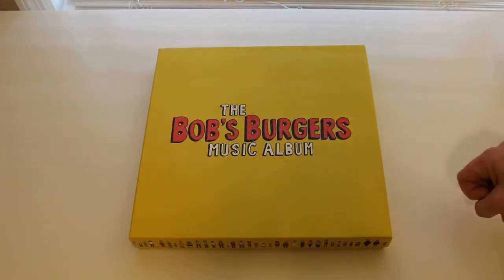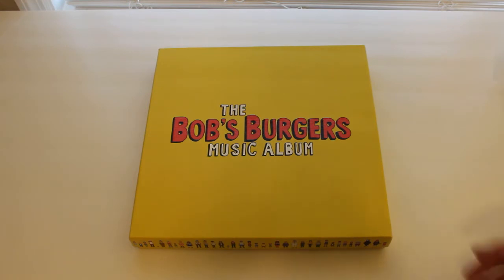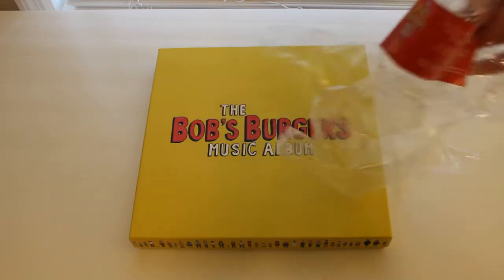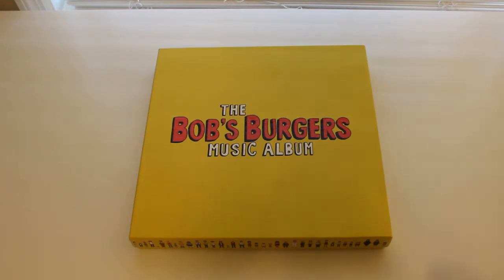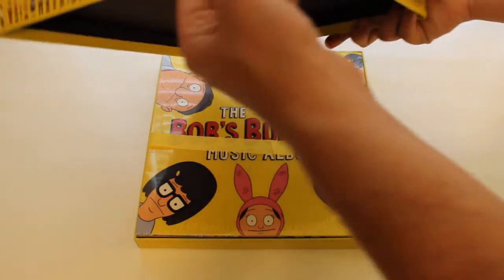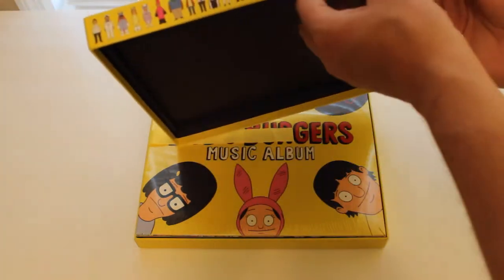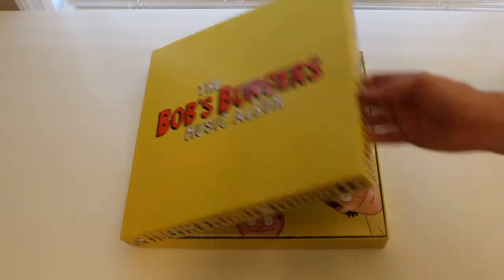Hey everyone, I just picked up the Bob's Burgers Music Album Deluxe Edition box set and I just wanted to do a quick video of unboxing it. Now, I already unwrapped it — there's a picture of the hype sticker — but I wanted to show you all the insides of it. This retails for about $70 and they honestly did a really nice job. There's a lot of little details, like the characters along the edge of the box, that I feel like is really worth it, especially for a fan of the show.